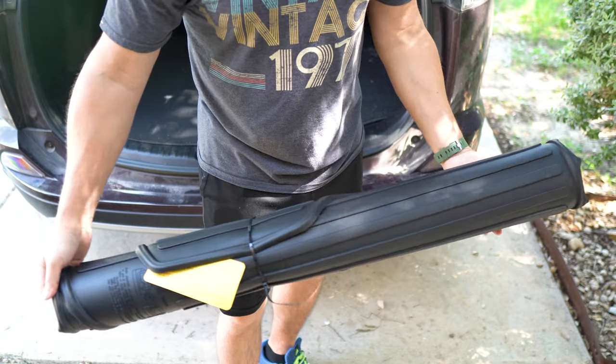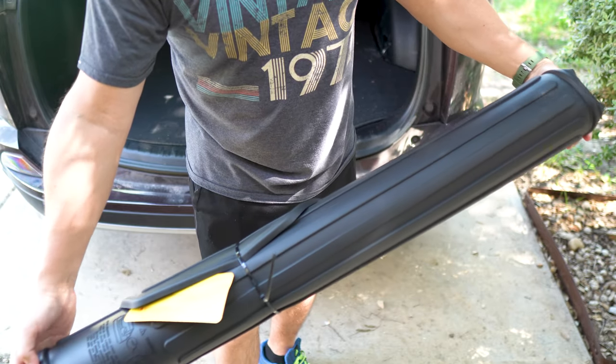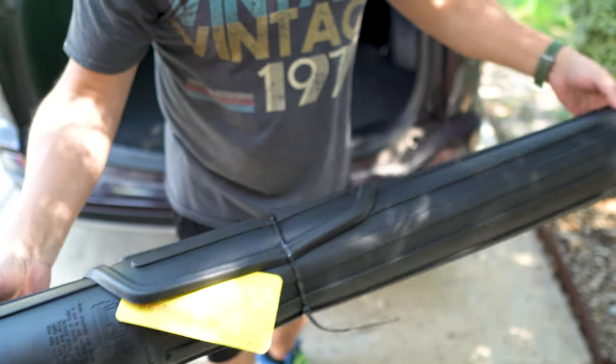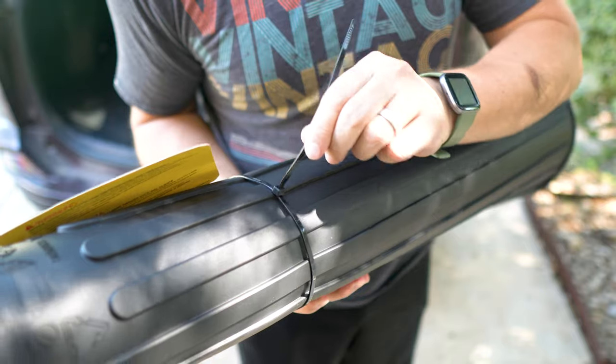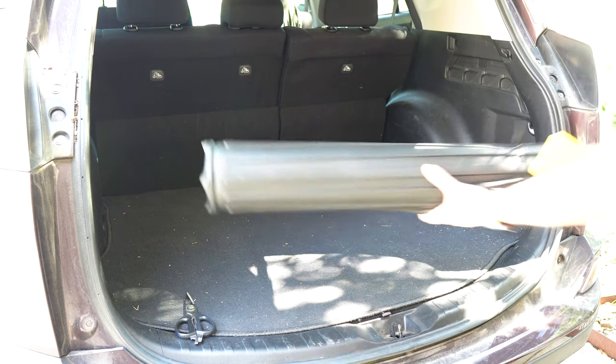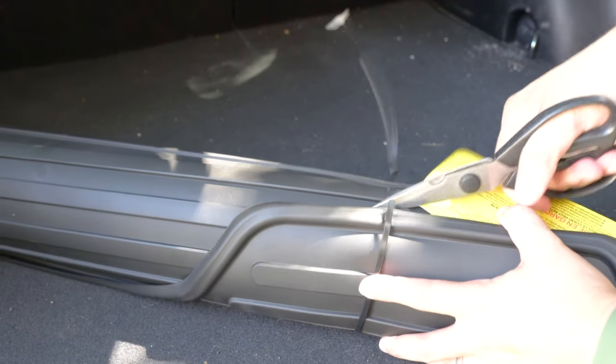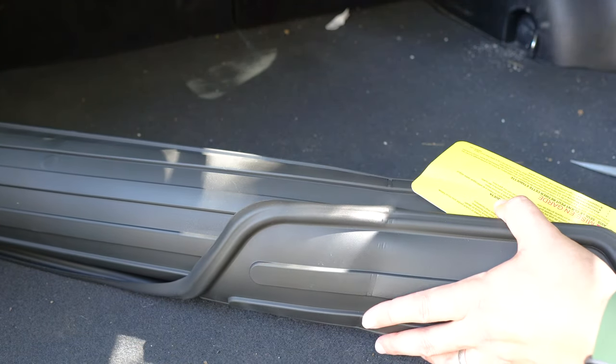In case you're wondering, this is what it looks like before I installed the mat. You can tell there's a lot of debris back here — I do vacuum it from time to time, but it is pretty messy. When I got it from Amazon, it came in a long square box. You pull it out and it was kind of tubed, all held together with a zip tie. I'm going to cut that and basically just unroll it into the back of the car. Super simple.